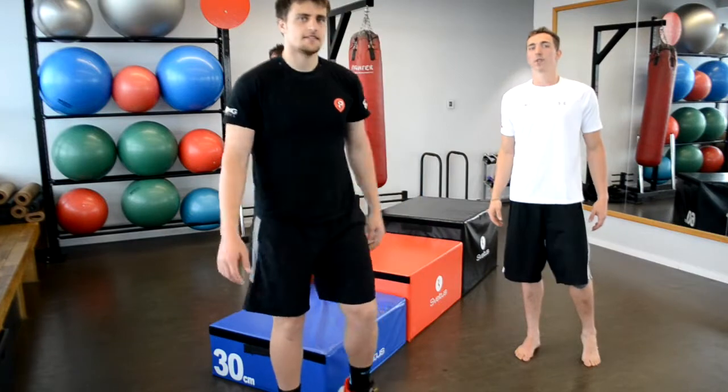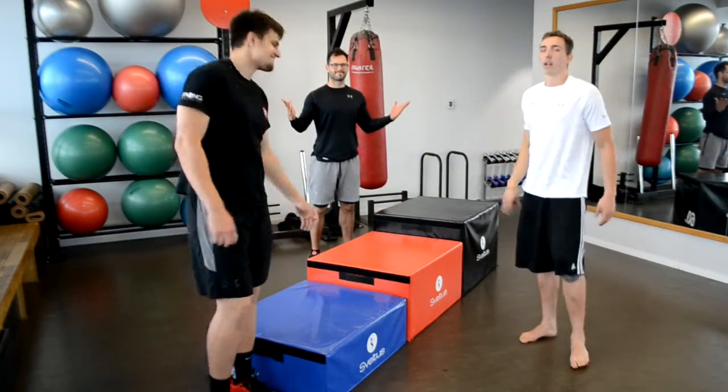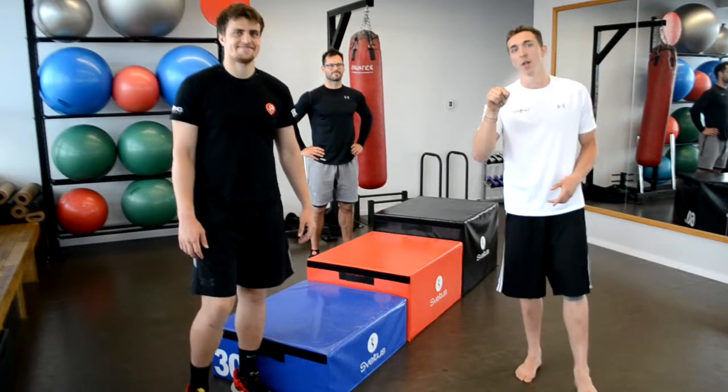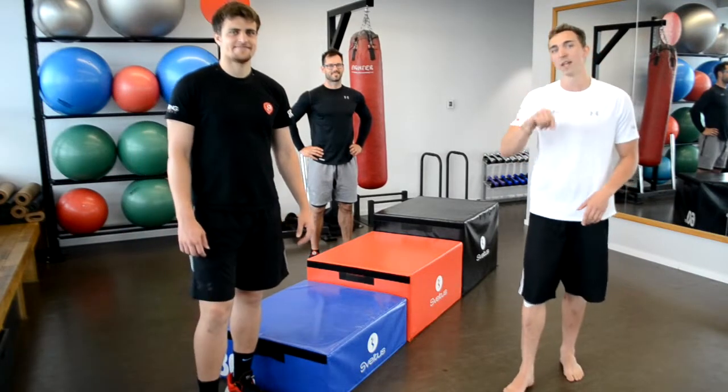All right, so that was it for today. It was me Dan, it was Roman, and it was Joni here. Thank you for your attention and make sure you subscribe. If you have any questions please hit the comment below — we can't wait to see you in the next video, where we will get to jumping on a box.